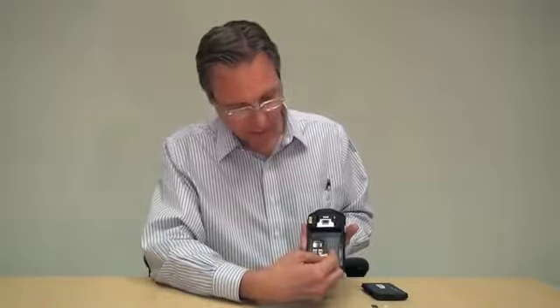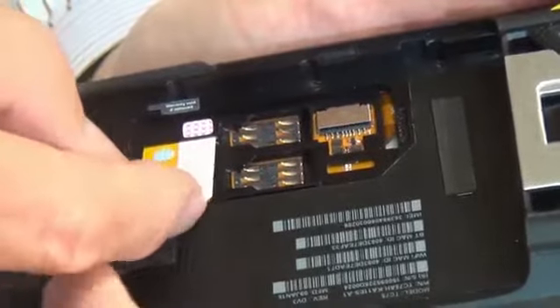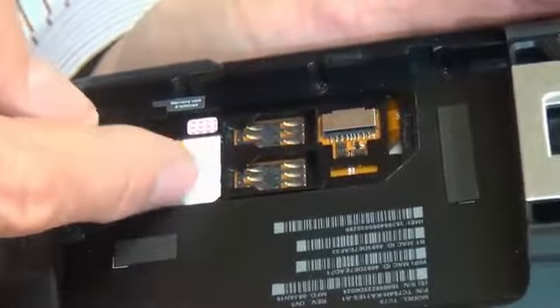We'll start with the mini SIM-SAM module. This is a mini SIM card — an AT&T card. You'll notice that the notch is up here. If you're looking at it from the back, it's to your upper right. You'll take the card and put it underneath this slot here and then simply push it in. It'll feel loose, but don't worry about that. Just make sure it's pushed all the way in.